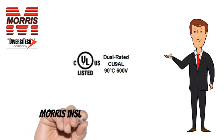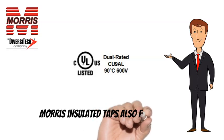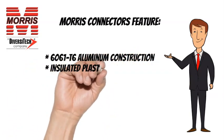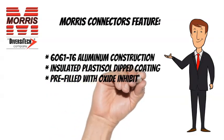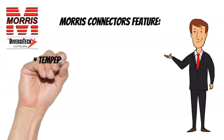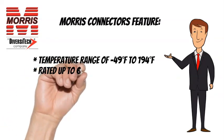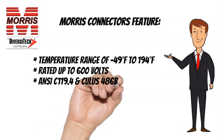Morris Insulated Taps are CULUS listed. Morris Insulated Taps also feature 6061T6 Aluminum Construction, Insulated Plastisol Dipped Coating, Pre-Filled with Oxide Inhibitor, and Plugs Marked with Max Wire Size. Temperature range of minus 49 degrees Fahrenheit to 194 degrees Fahrenheit. Rated up to 600 volts. ANSI C-119.4 and CULUS-486B listed.